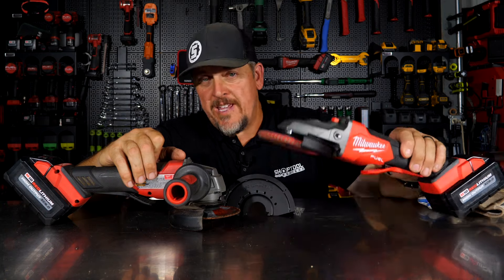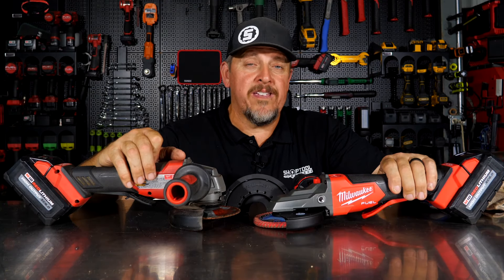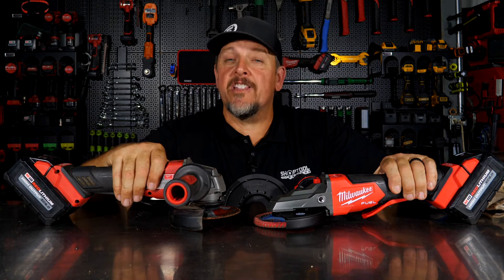Let's take a look at the features, then we'll use it and come back and talk about pricing and warranty. Actually, we're going to talk about pricing a little earlier.